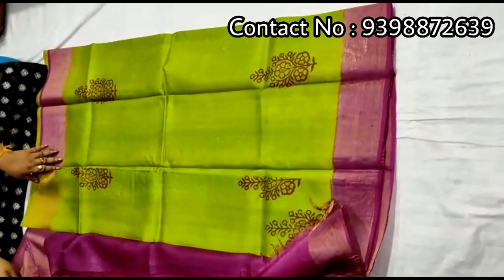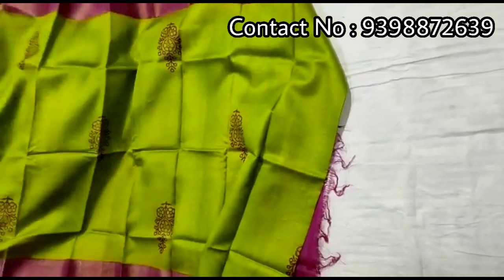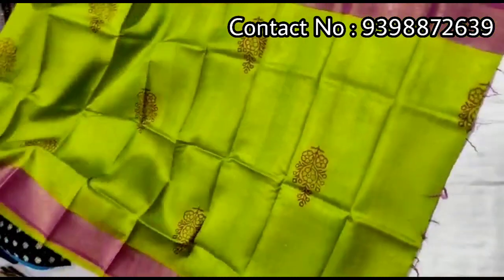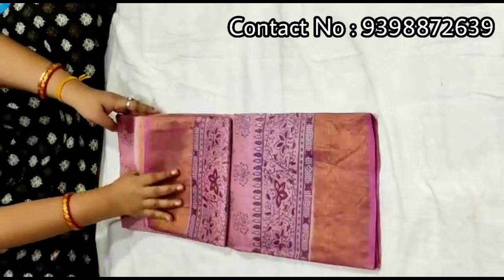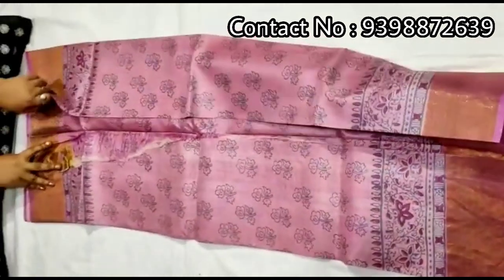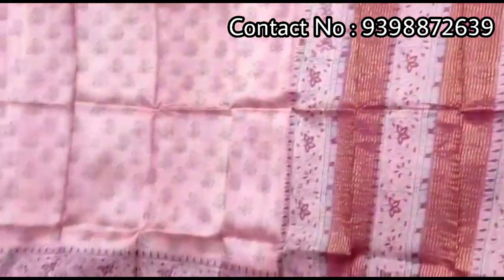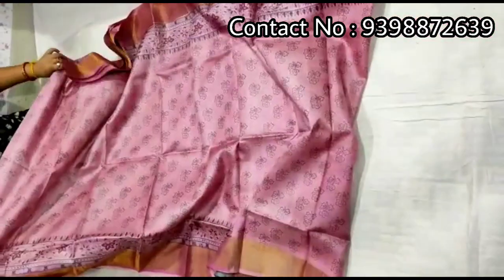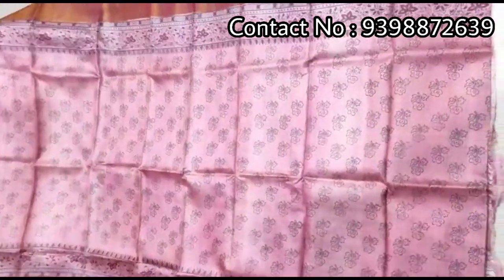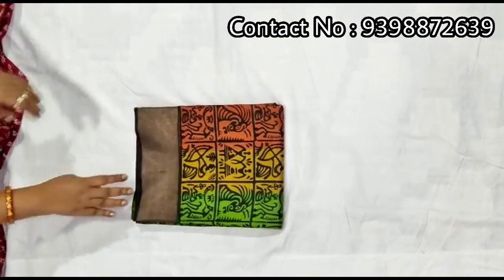Pallu portion. Full body portion. Contrast blouse piece with this shadi. Pure zari border toucher, hand block print shadi. Light baby pink color — very sober. Full body portion. Running pink color blouse piece with this shadi. Pure zari border toucher.